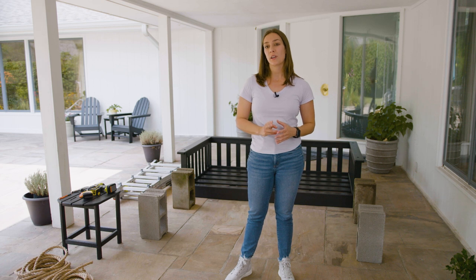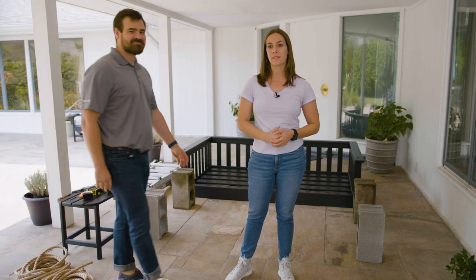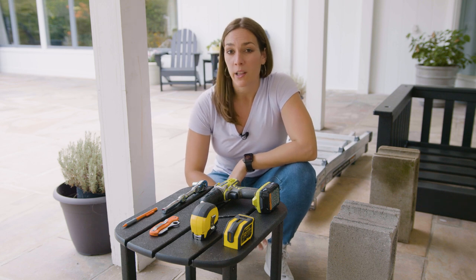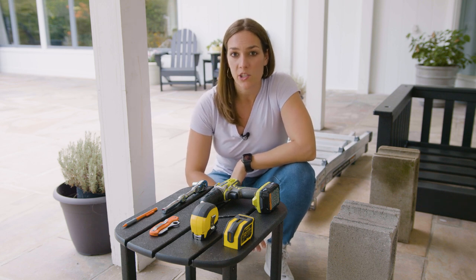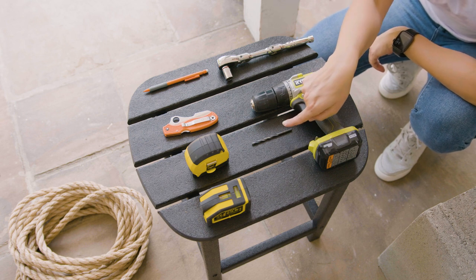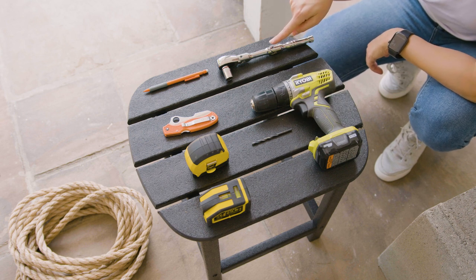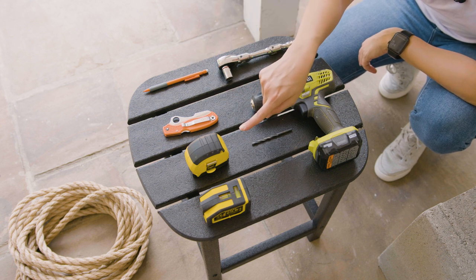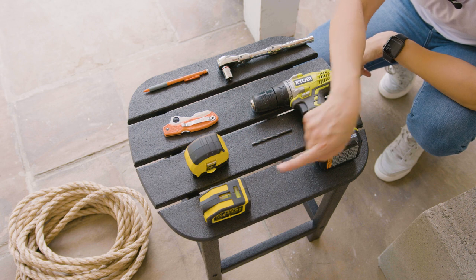This installation is a two-person job, so I've asked Rory for a helping hand. Before starting, we highly recommend having the following items on hand to make your installation a lot easier: a drill, a 3/16th drill bit, a socket wrench, a pencil, a knife for cutting your rope, a measuring tape, a level, and a stud finder.